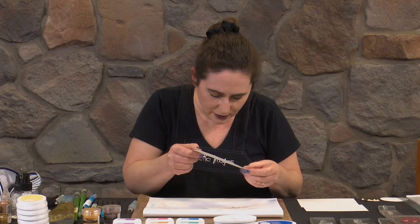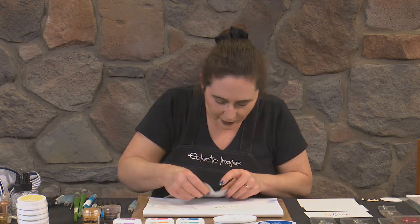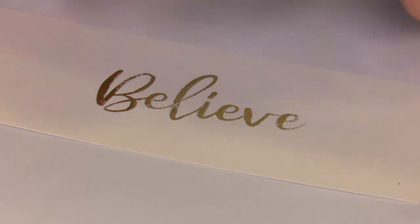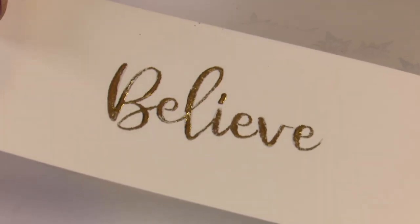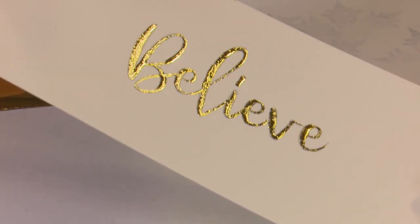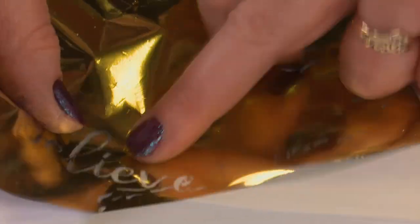Has our glue dried yet? It feels nice and tacky. So I'm just going to get some gold foil - let's test a little bit first. Beautiful. Let's lay it over and put a bit of pressure on, then peel up. I'll just go over and make sure I've got foil on all those bits we want foiled. Wow - that looks fabulous! That's the shine. So you can imagine that with some beautiful background colour - it can be a feature of your card or just the greeting at the bottom. That's so cool.